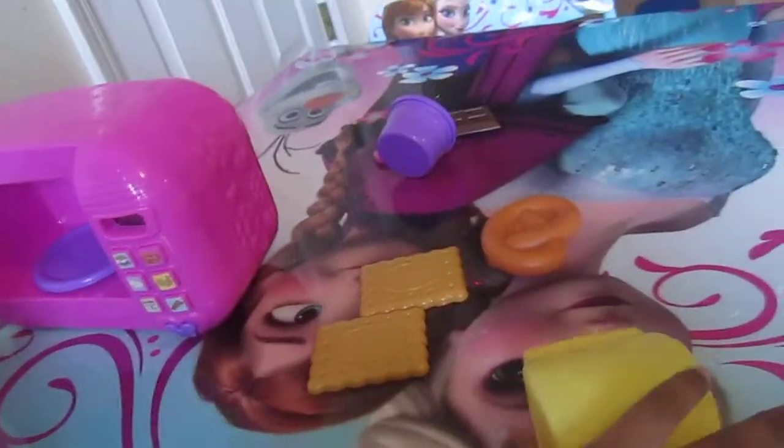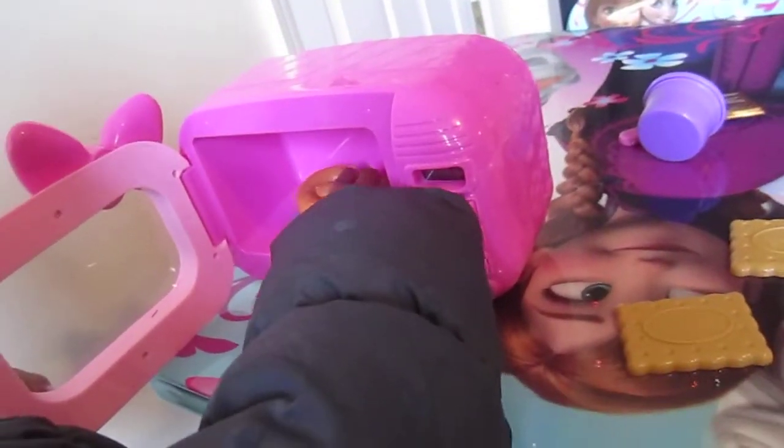And here is her microwave. What are you cooking in there? She is going to cook a bagel.